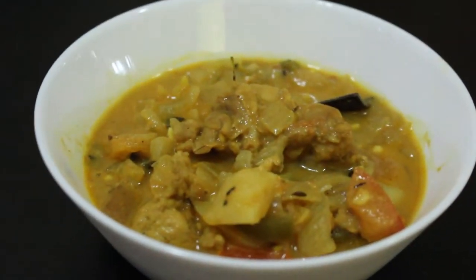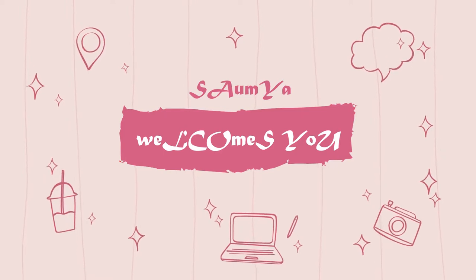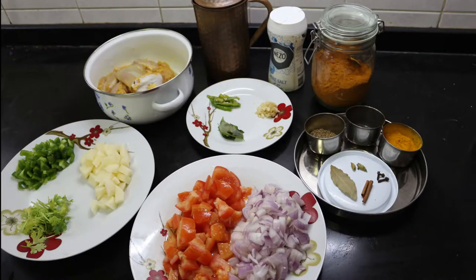Welcome to my channel! Let's get started. Check the description box for more details.